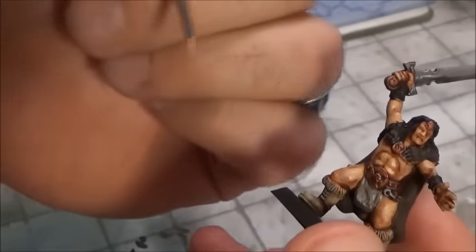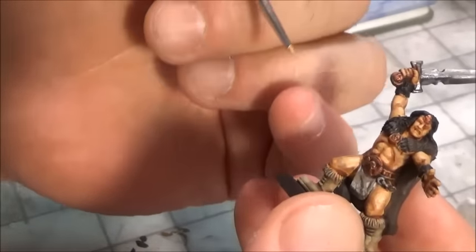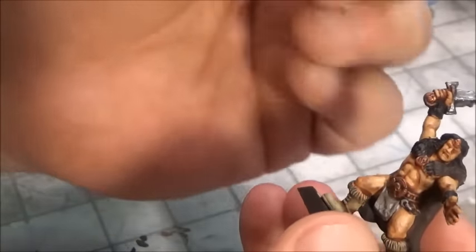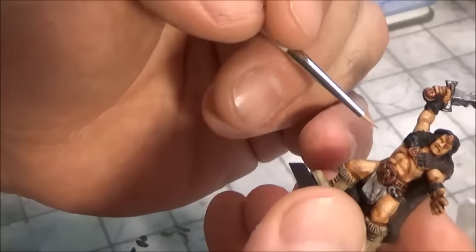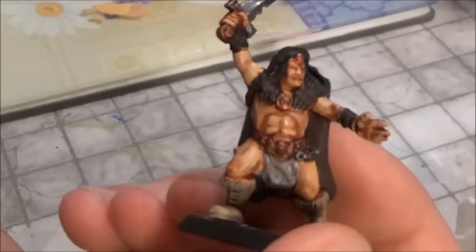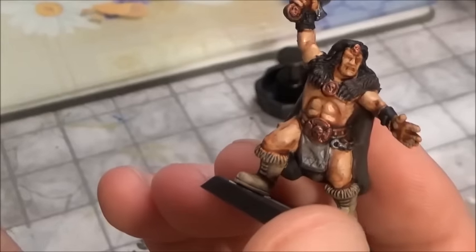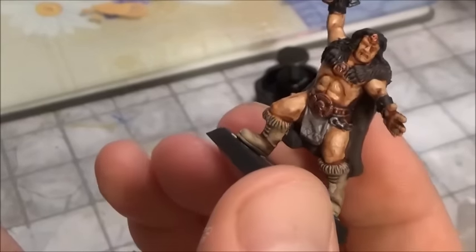That pretty much takes care of our guy here. It's just a very simple procedure: number one, put on your base coat of flesh; then go over it with a really good wash; wait for that wash to completely dry; then go back over with a layer to highlight and bring out the musculature. By doing this, you bring out the entire model — all of a sudden he's got abs, a facial expression, and we're not even painting his face yet.